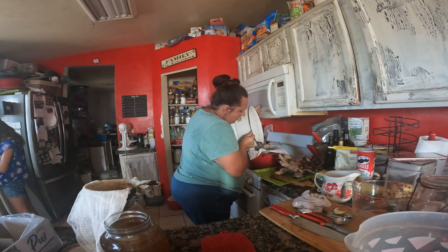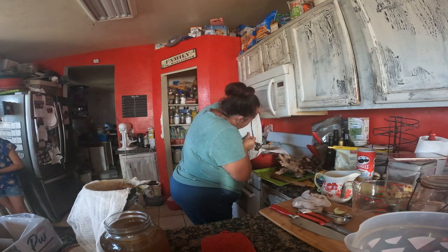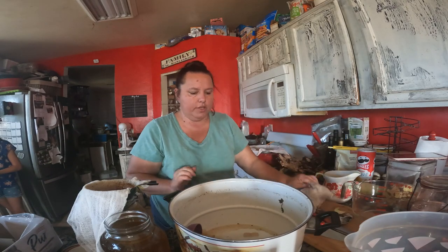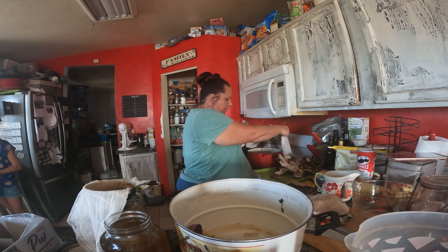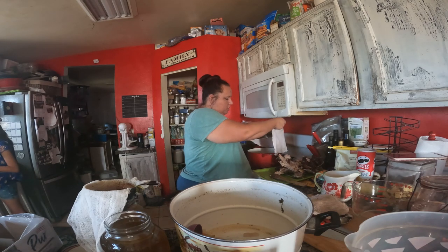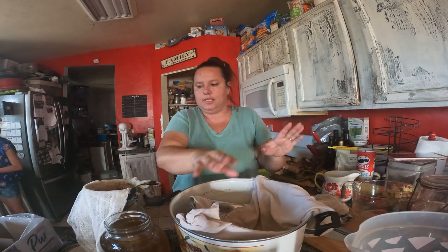We ended up with about two and a half gallons of stock. All that's left in here are the vegetables, and my soup pot is about half full — we'll be using that tonight in our soup dish. Watch for our video tomorrow; that will be the soup we're making for Soup-tember. Very easy to make your broth!